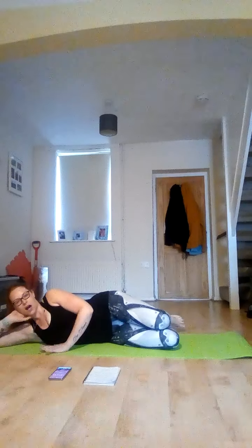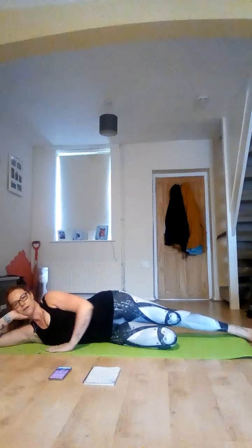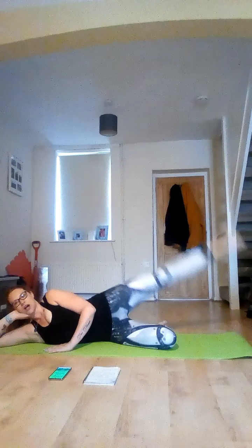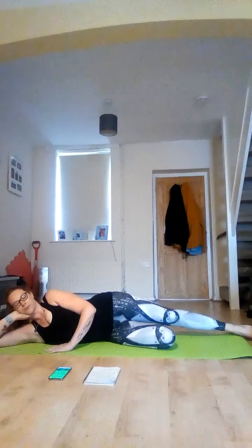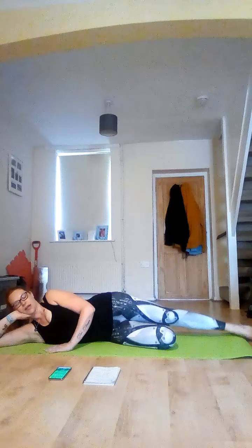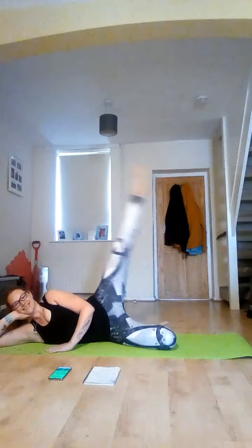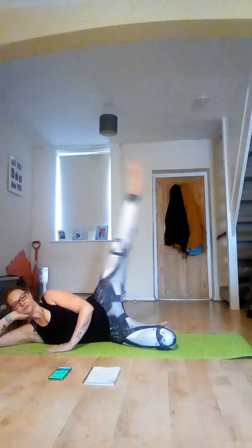Going in five — keep that bottom leg bent, take that top leg out, and raise. Nice pointy toe, and down. Try not to let your foot touch the floor. Squeeze at the top and release.